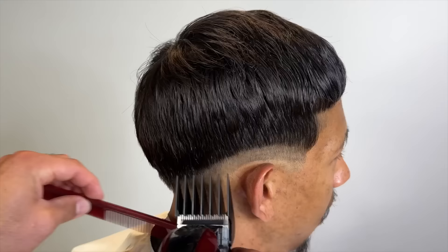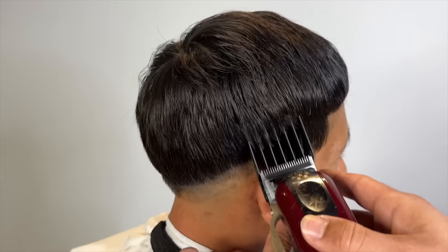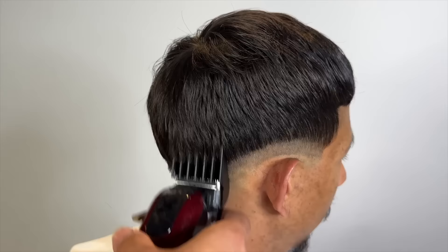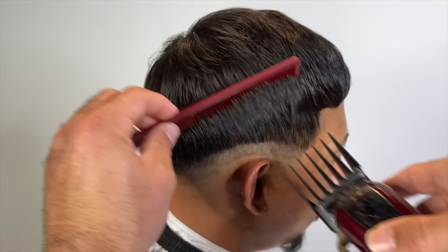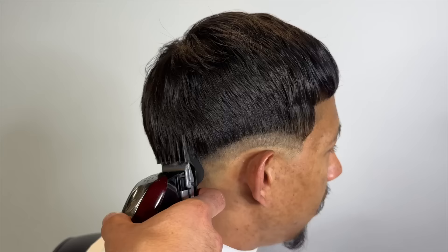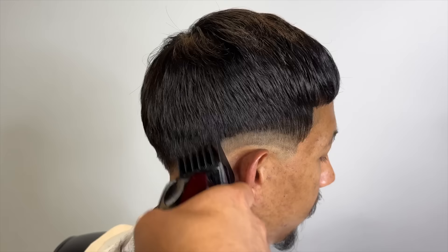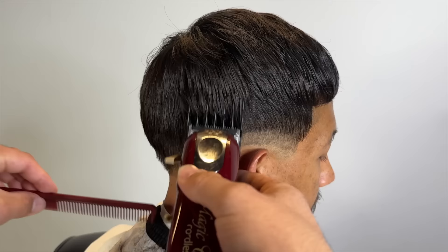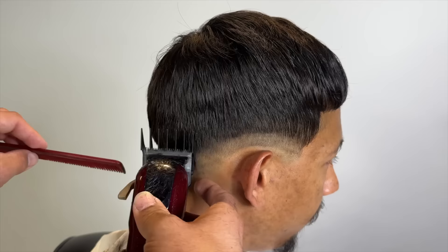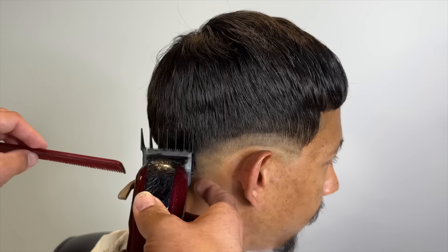And we usually just do a mid drop fade pretty much. Majority of the focus on this haircut is the texture on top and the shape and his lineup. So with the Edgar cut like this, the lineup is always going to be very important because you don't want to expose their forehead completely. You just want to make it sharp and symmetrical. So I'm going to show you guys how I attack my Edgar lineups.